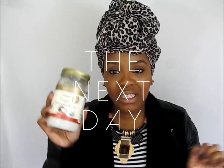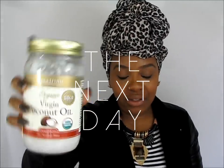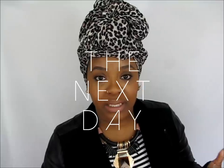All I'm going to use is a little bit of coconut oil — I may not even use it because, as you guys know, we used coconut oil when we did our blowout.